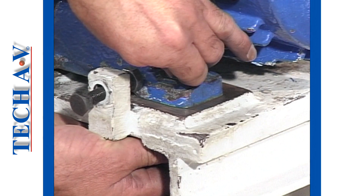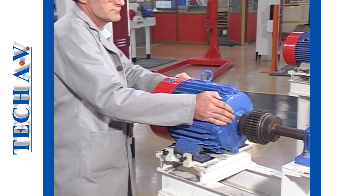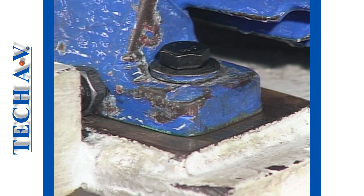Check that the motor does not rock. If it does, then we do not have a solid base. A solid base must first be obtained.